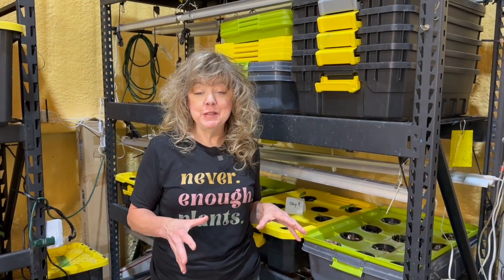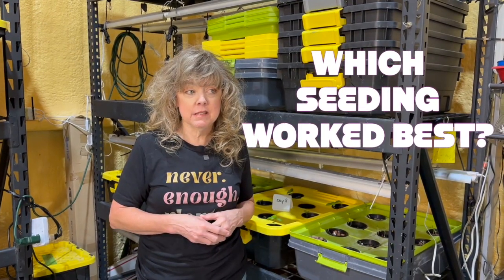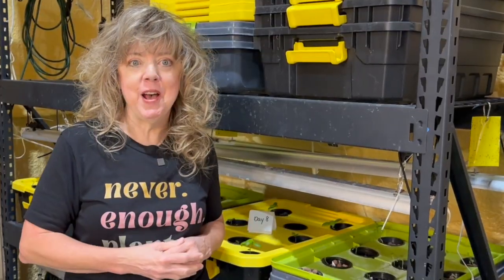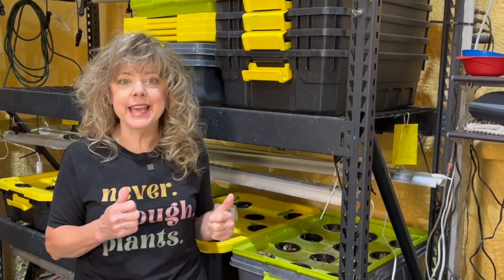Hey there, fellow plant enthusiasts and hydroponic adventurers. Want to know which seeding media works best? So did I, and quite frankly, the results are shocking. Stick around, you'll see why. If you haven't subscribed yet, hit that button so you won't miss any of the excitement. Let's get to that test.